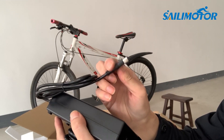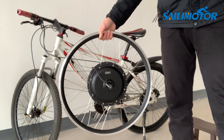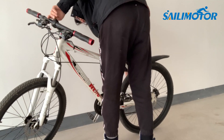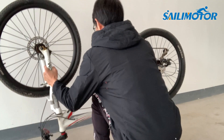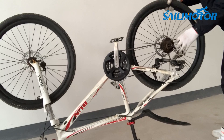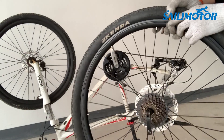Let's get to installing this e-bike kit. First step: install the hub motor wheel. If you don't have a bike rack, you can flip your bike over — but be careful with equipment mounted on your handlebars, as they might get scratched. Take off the existing rear wheel, and remove the disc, rear wheel, and tire.